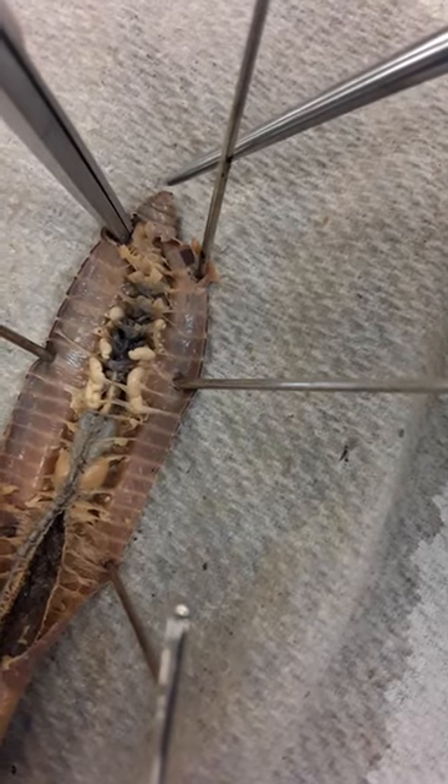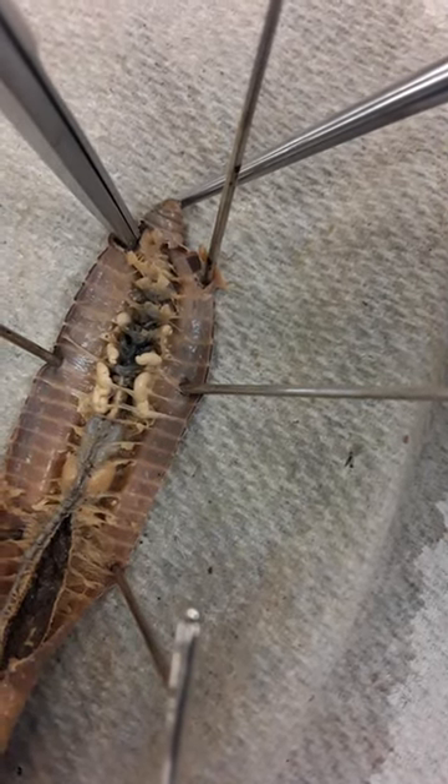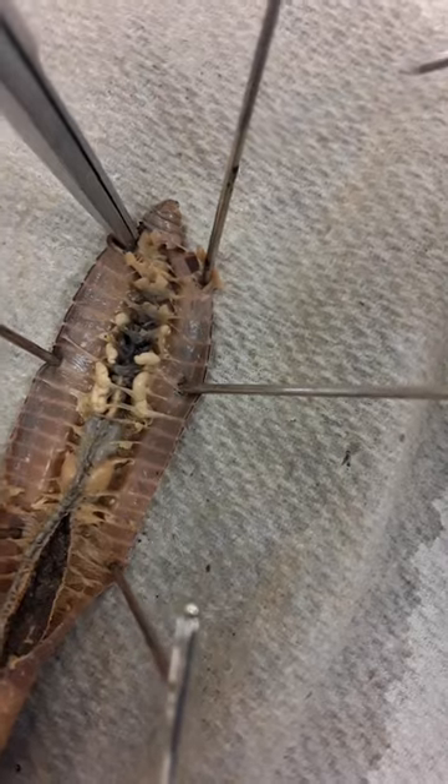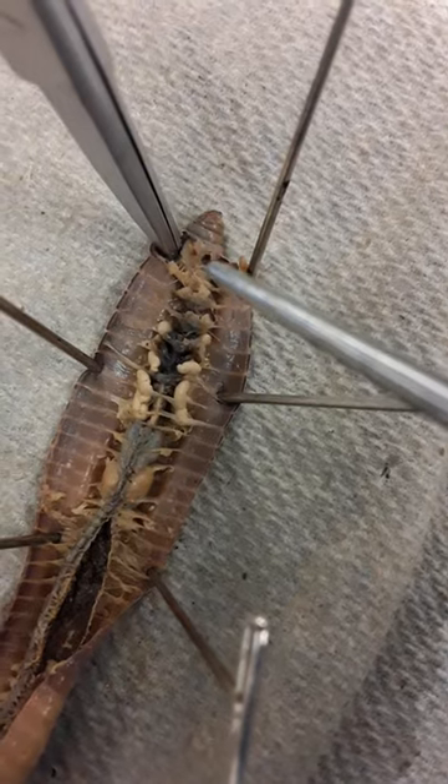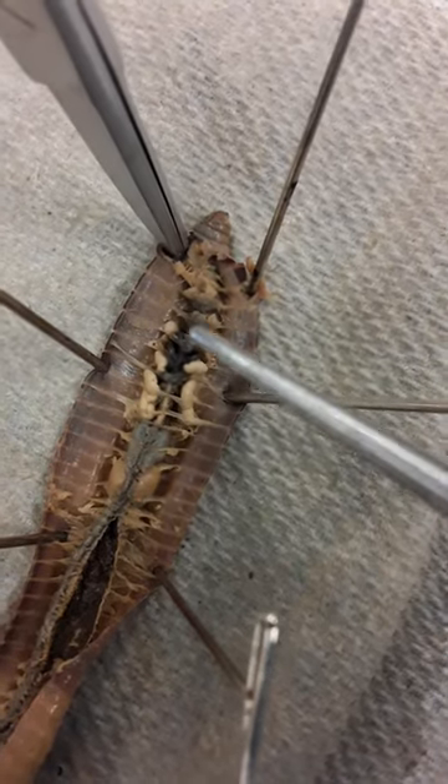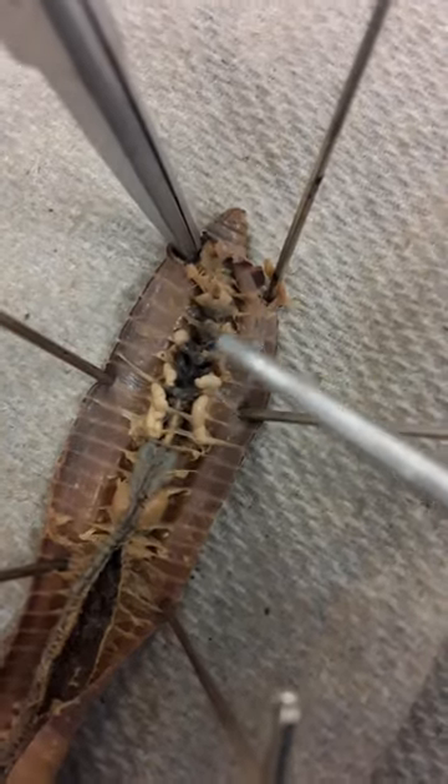This is my earthworm dissection. Right up here, right underneath, would be the mouth of the earthworm at the very front. Right behind that, right in here, is the pharynx area. The esophagus would be right here — you really can't see it in this particular specimen.